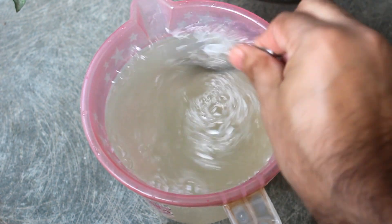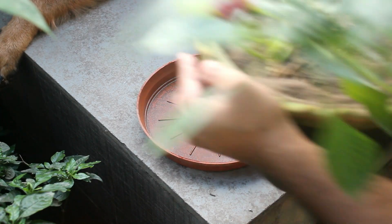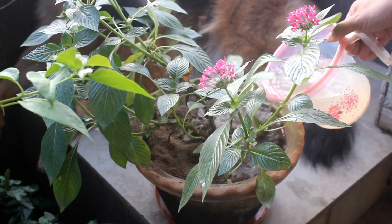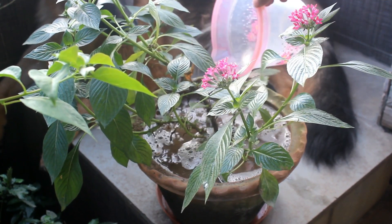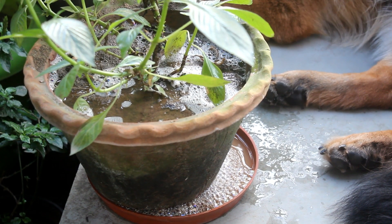The next step is really very important. Please keep a plate or saucer below the pot, then pour the water in. We need to keep the pot as it is for at least 30 to 45 minutes, or else the water is going to drain out very fast and the solution is not going to be that effective.